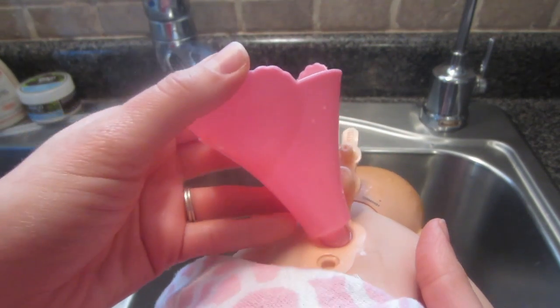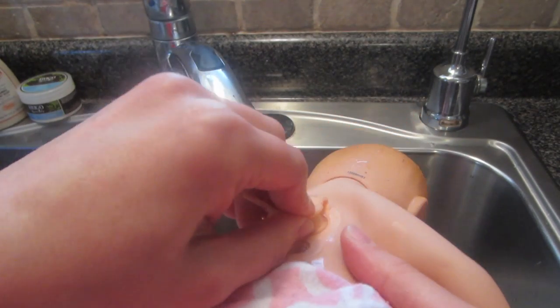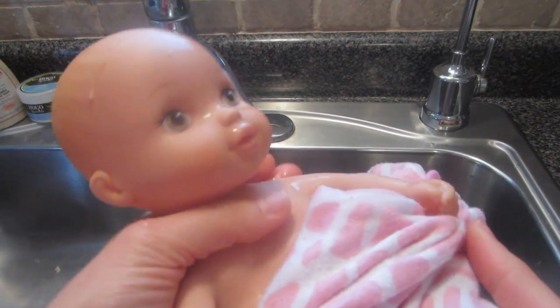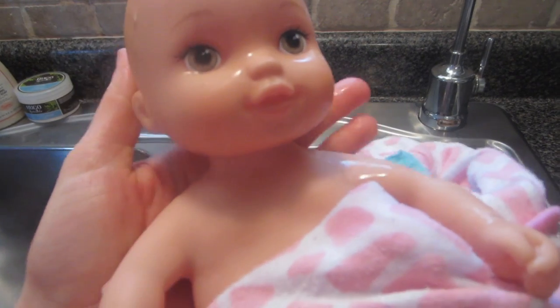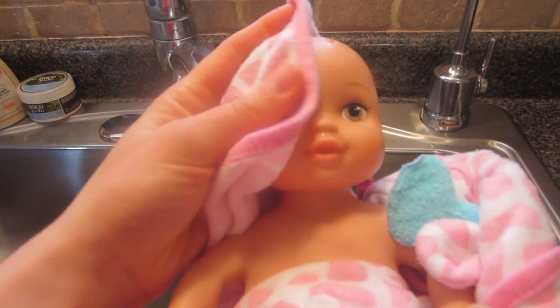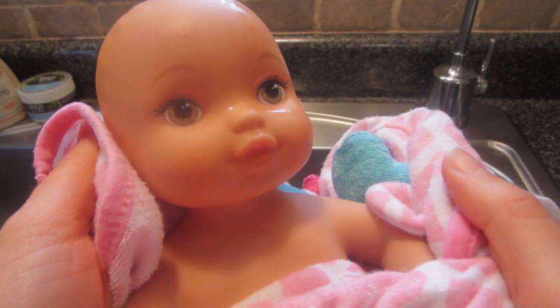At this point I'll just take the funnel out and push this down — a little water will come out and that's okay. Oh, and there she is! She feels warm, she feels wonderful. That is an easy way to fill them up. If you have the larger water babies like the special deliveries babies it'll obviously take quite a bit longer, but you can use the same technique to fill up any water baby.